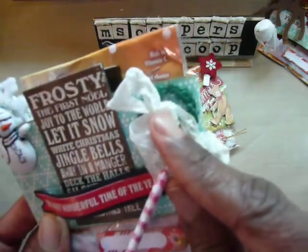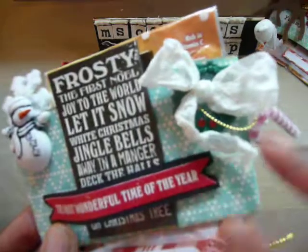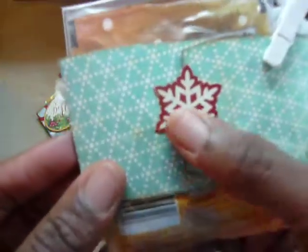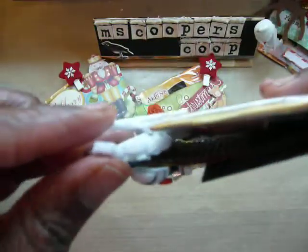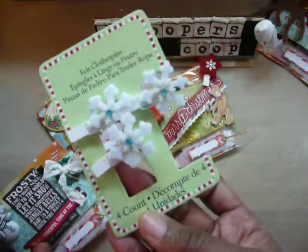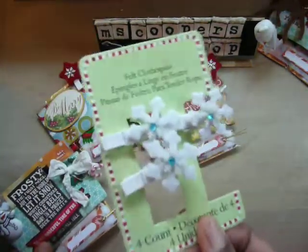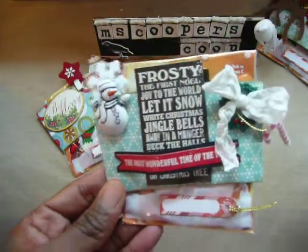Behind there is a green wreath button from my button stash with two red rhinestone pearl blings. On the back I used just part of the sticker collection, and again one of these clothespins — frosted felt clothespins, I believe by Studio G. You've seen them at Michaels; they also come in red. So that is the second one — I thought it was very cute as well.